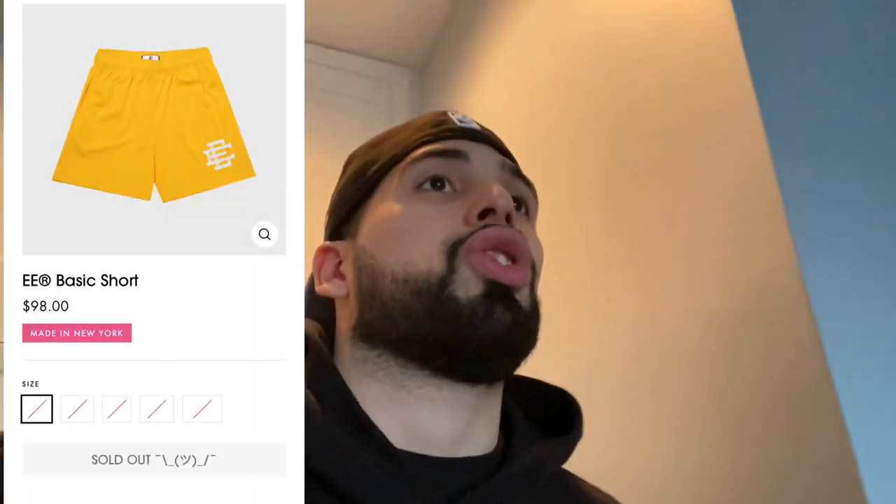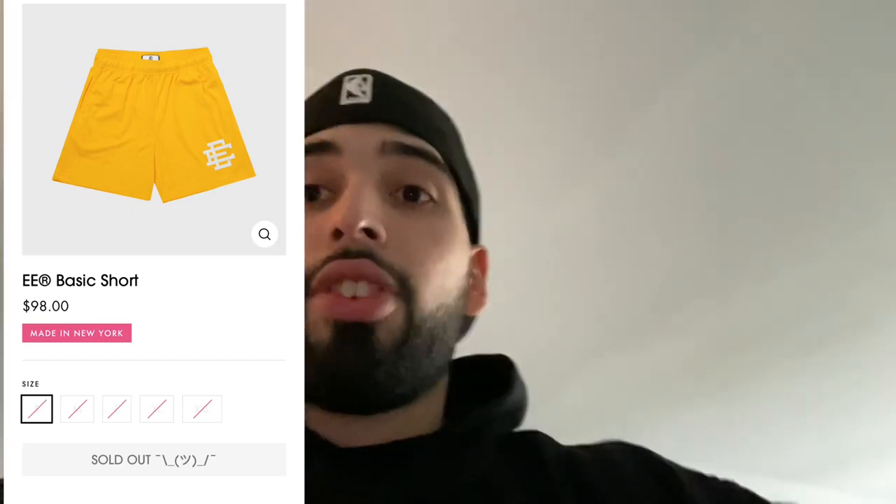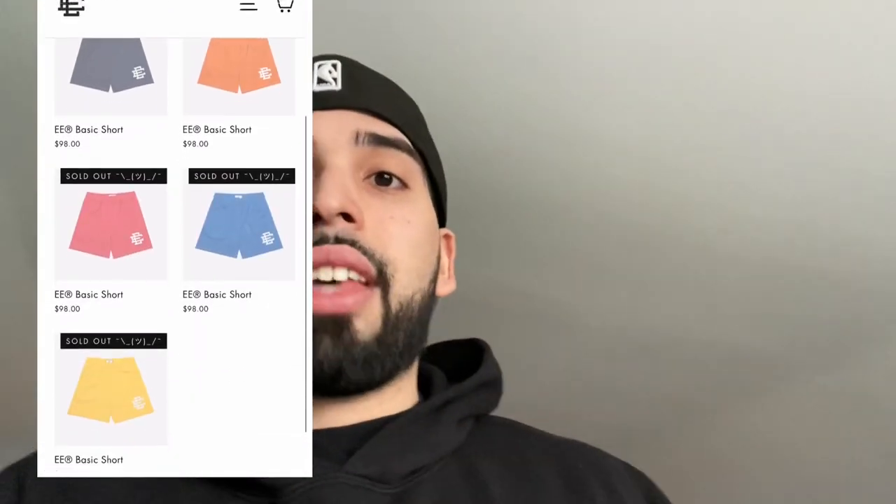Yo, what is up y'all, BGKicks here. I just got some mail — we have some Eric Emmanuel shorts to unbox for you guys and try on. This is the first time I ever get my hands on a pair of these. I hit on a shock drop the other day — I'm gonna post all the information on the left side of the screen.